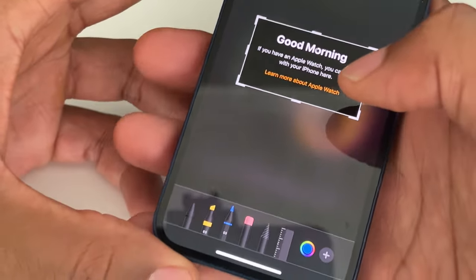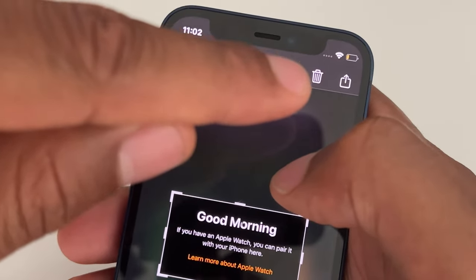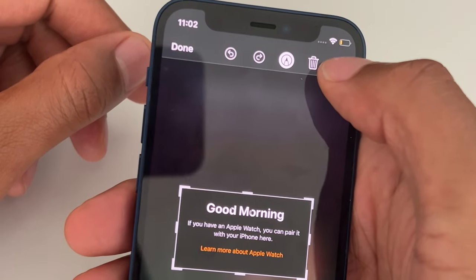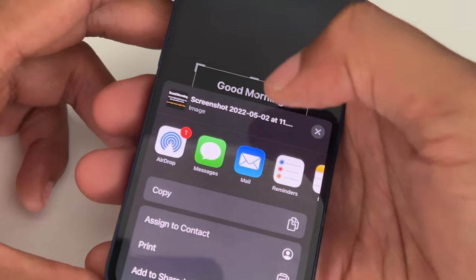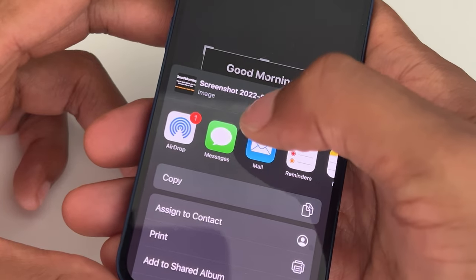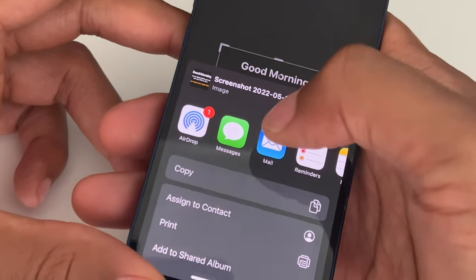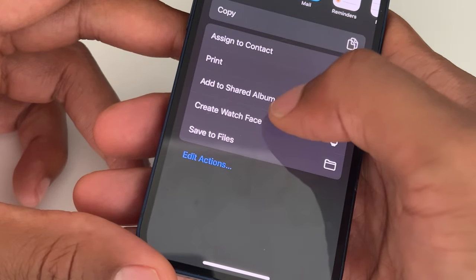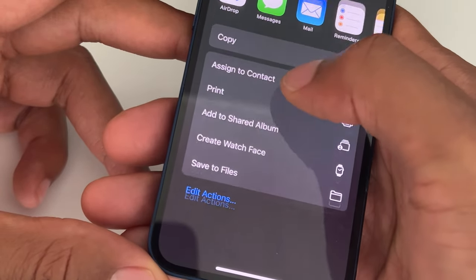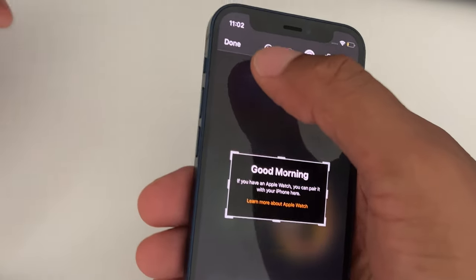After editing, I have the option to throw this away into the trash or I can send it. I can send it to one of my contacts, message it, AirDrop it, mail it — all sorts of things. You can also save this inside your photos by tapping 'Done'.